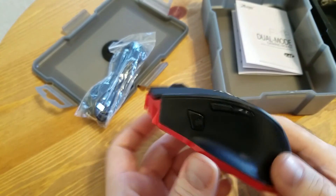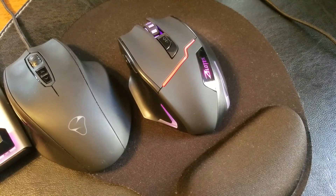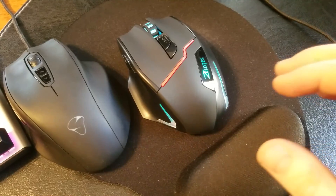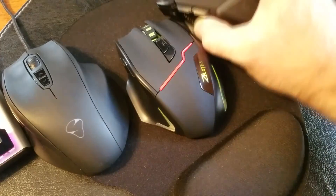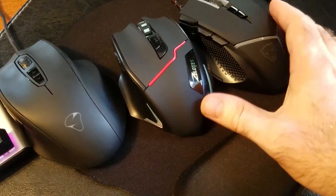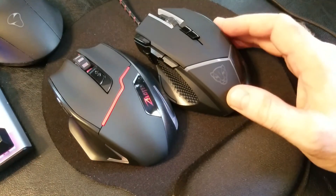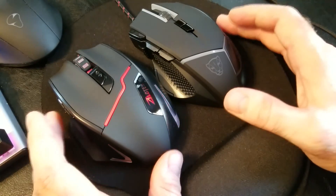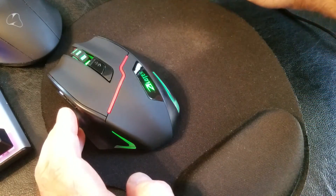Let's put it next to the Mionics, plug it in, and see how it looks. Now that the wireless receiver is plugged in, we can see the same kind of breathing effects, similar to the other mouse sitting right here. Size-wise they're about the same, but the wireless one is a bit taller and chunkier. I think this one will be more comfortable for me.